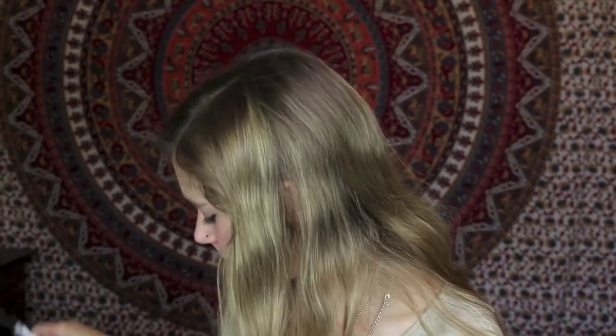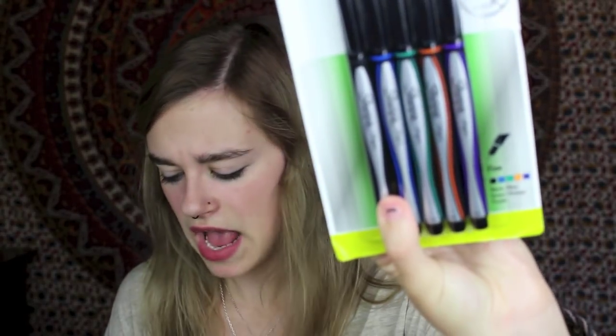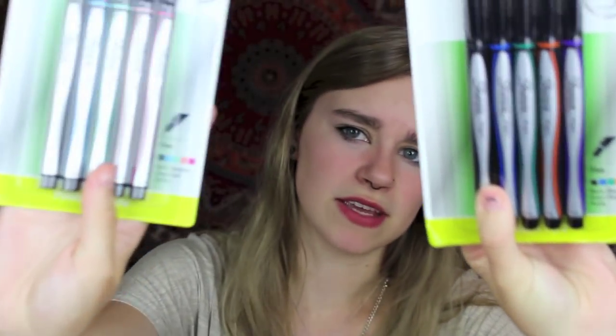These are my holy grail writing utensils — the Sharpie pens in Fine. I love these so much. I've been using these for a couple of years to take notes because they're fine-tipped. The thing with pens is they can run everywhere and bleed through, and these can bleed through if you write heavily or scribble something out, but normally they're fine. I got them in black, blue, green, orange, and purple for the darker colors, and then black, turquoise, clover, coral, and hot pink for the warmer colors. They are the best to take notes in.